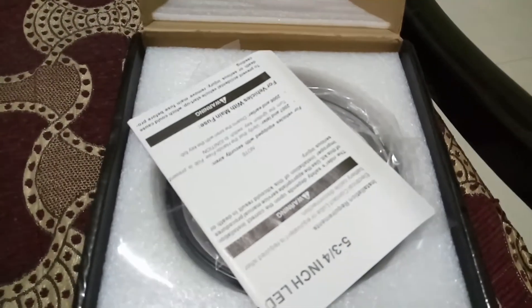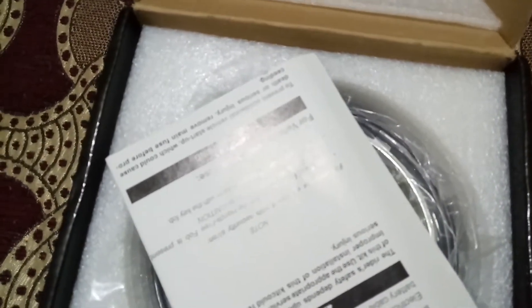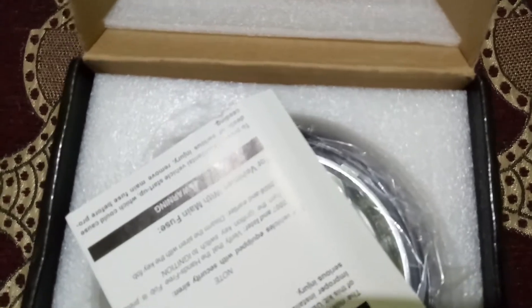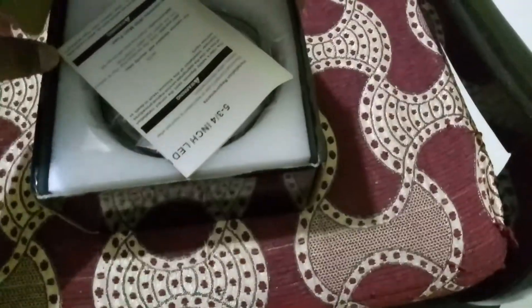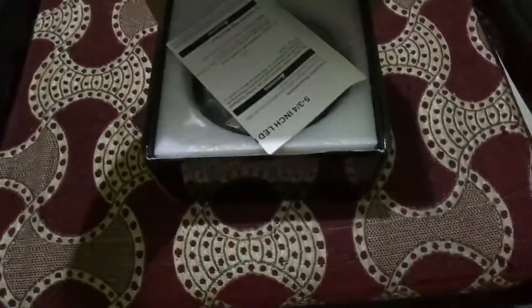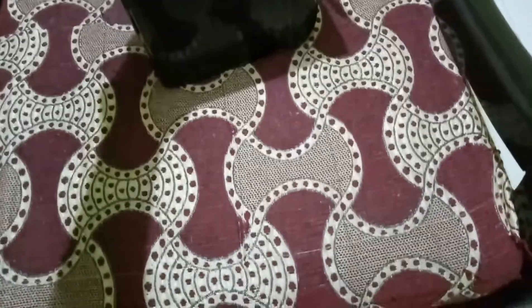There is no warranty card or any such bill provided — just an instruction manual with this 2800 rupee product. I'll be making a separate installation video and an after-installation review showing the light throw, the difference after installing, how the white light performs on wet surfaces, and any other problems I face. I hope this works properly and that I have received it in working condition.